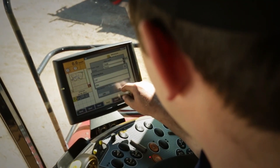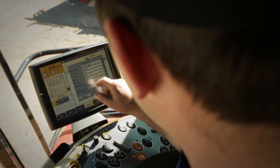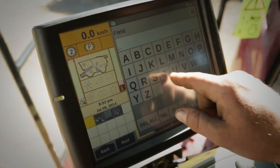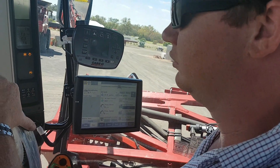The guidance system in the Patriots is the same across all our machines. We run the same Pro 700 screen that you see in a combine or a Magnum tractor or anything across our range.